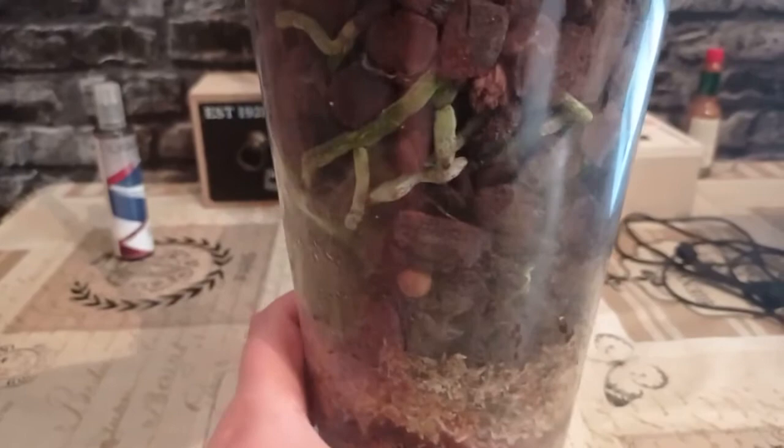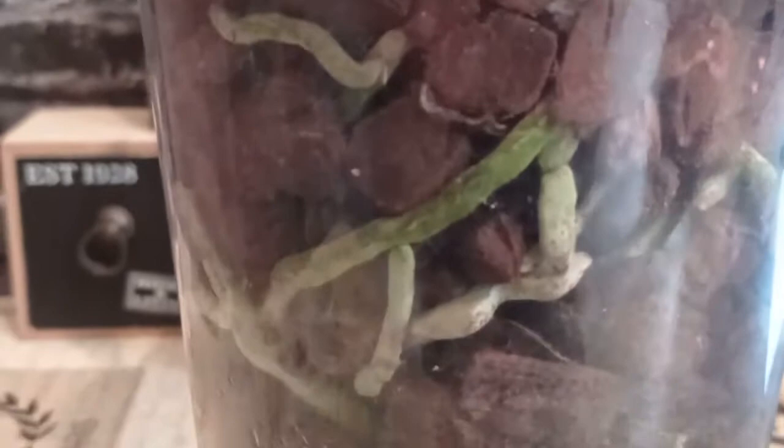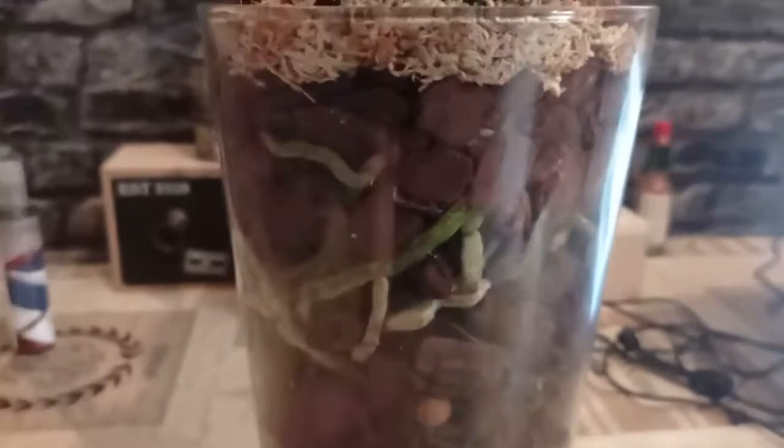Let us see the roots of the orchid up close. Frankly, there is only one root that dried out — this was an aerial root which was already drying, and by placing it in the soil I tried to save it, but it didn't work out. All other roots, as you can see, are in good condition, but clearly they need water. You can see the silverish, whitish color — this indicates that the orchid needs water, which I will be doing in my next video.